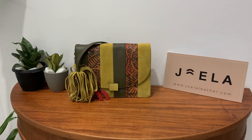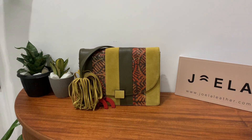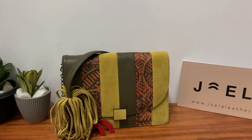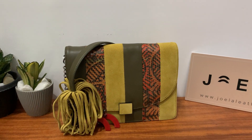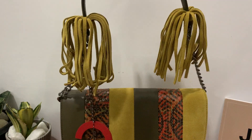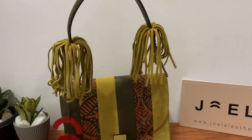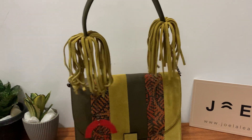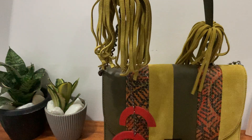Hello everyone, trust you're keeping safe. In this series we're going to talk about each bag in this current collection and the inspiration or thought behind each design. Here we have the Olivia Tassel Bag. It has two tassels on the strap, and the idea of the tassel is to give the strap an edge, in addition to the chain strap and the Jola keyring.